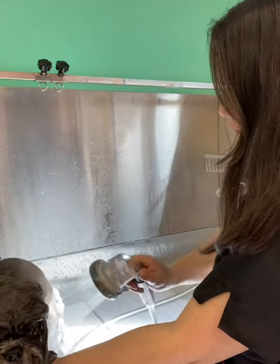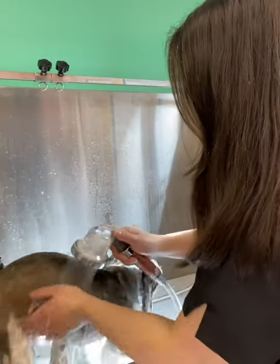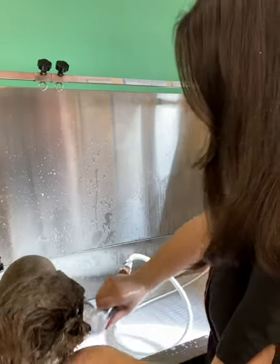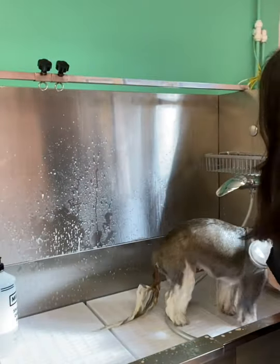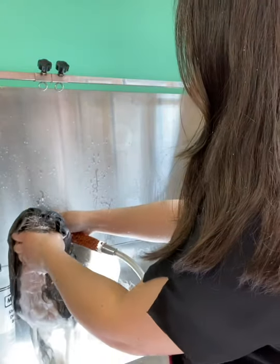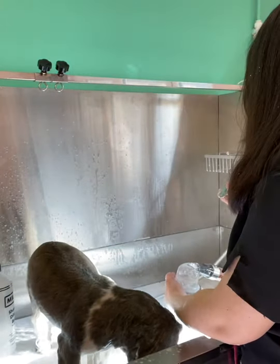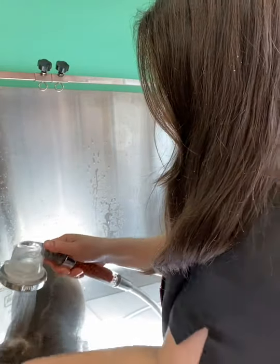It's good to really get in there. Make sure you wash all the shampoo out because if you don't get all the shampoo off, it can actually irritate the skin and cause problems. A good tip when washing the face is to either lift the head up or push the head right down so that the water doesn't get up the nose. Always check the temperature of the water because you don't want it to get too hot.